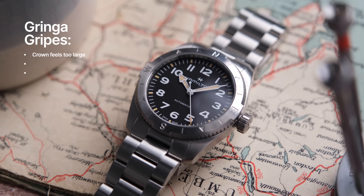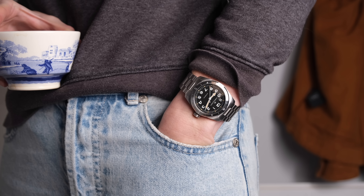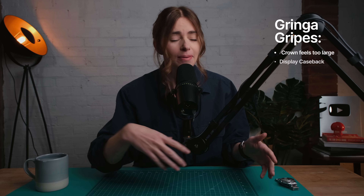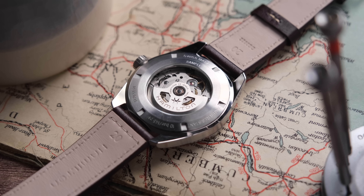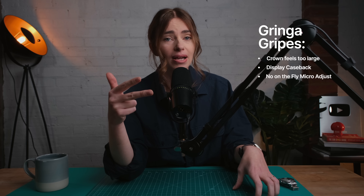I never like complaining, so I've tucked the gripes at the end. I have three. Number one: the crown feels a bit too big on the 37mm — something proportionally stands out, though maybe that's just me. Number two: the display caseback — I almost always prefer a closed caseback on a sporty, hard-wearing watch, though I know many people love seeing the inner workings. Number three: the lack of on-the-fly micro adjustments — though that's something you'll even find on far more expensive watches like the Tudor Black Bay 58.